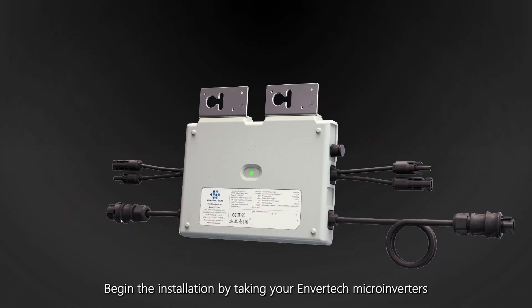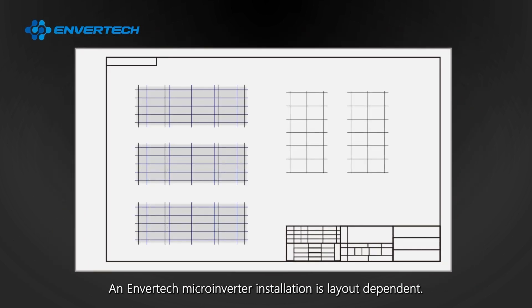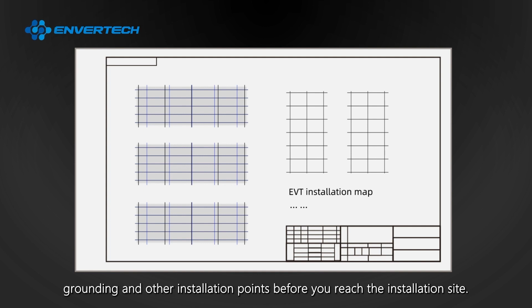Begin the installation by taking your Envertec microinverters and other equipment up to the roof, including end cap, AC extension cable, screws and screwdriver. An Envertec microinverter installation is layout dependent. It's important to pre-plan the layout. You may choose to sketch out the installation with microinverter locations, grounding and other installation points before you reach the installation site.